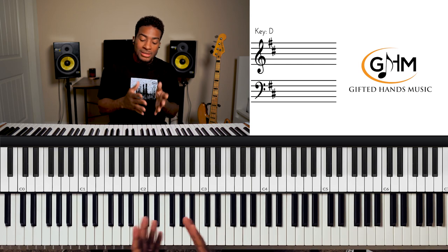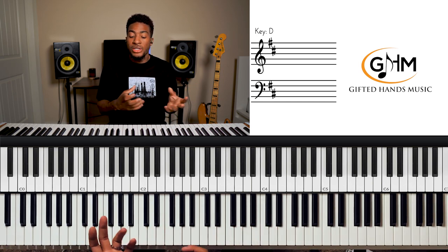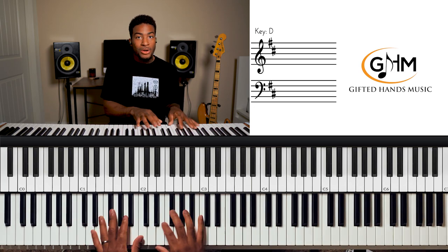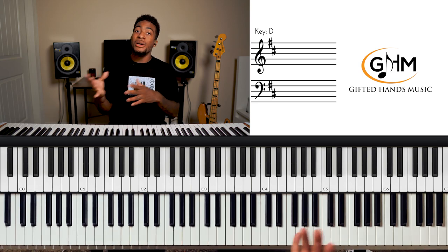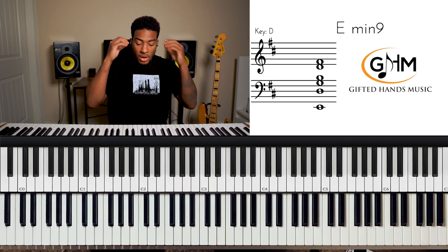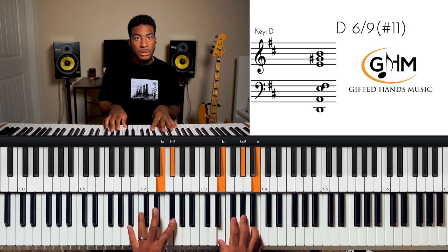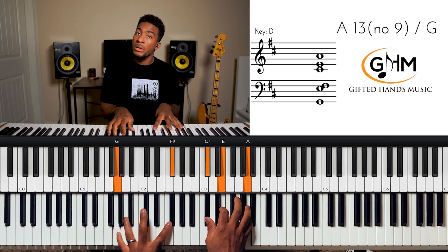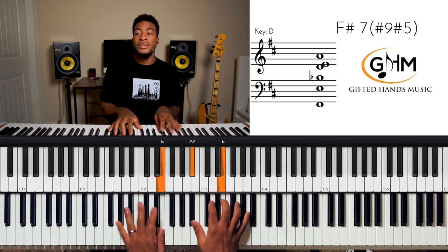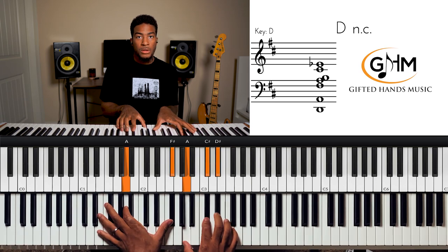The third foundational concept for playing in D major is the cycle of fifths — or the diatonic cycle of fifths. It's a progression that takes you through all the diatonic chords but in a different order. Instead of going one through seven in numerical order, the cycle of fifths jumps around. In D major we start on the two chord and go: two, five, one, four, seven, three, six — then repeat.